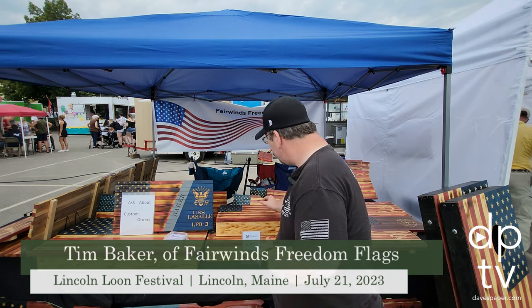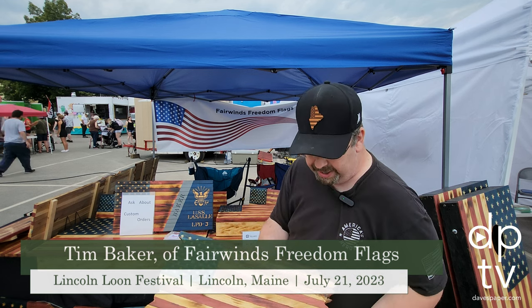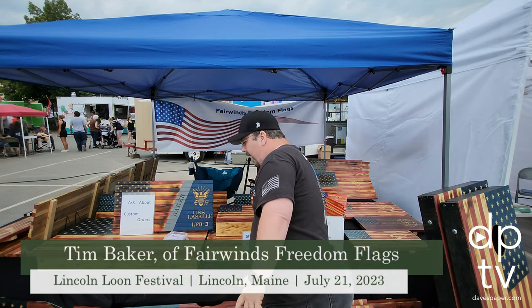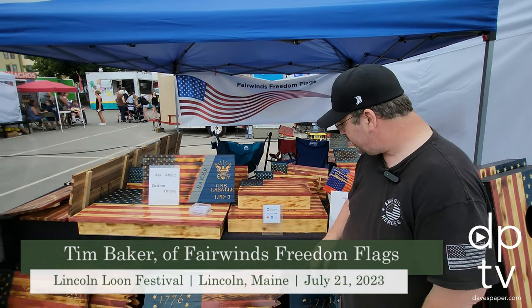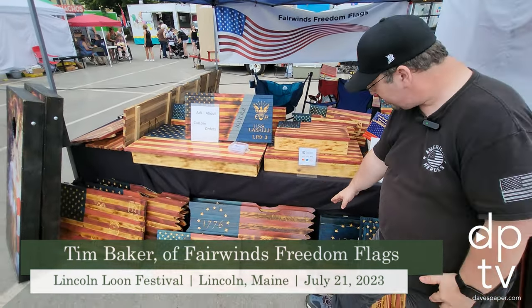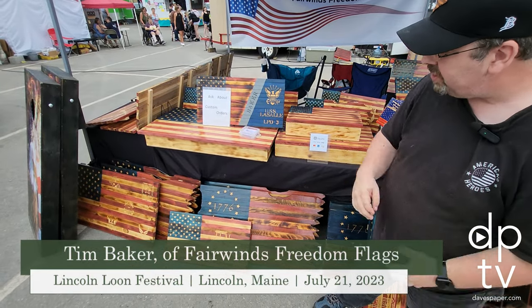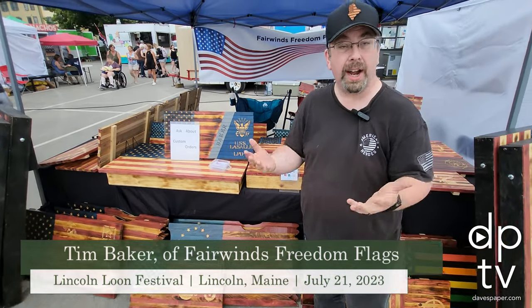We have our small-sized flags here, which measure about 10 inches by 18. The next size up is like 13 by 24 and a half, and then we have an 18 by 37 for our large flags. Our biggest orders are like our rustic, tattered-and-torn look on the bottom. Those are our big sellers — the Betsy Ross styles — but we can also do the traditional American flag style tattered-and-torn.